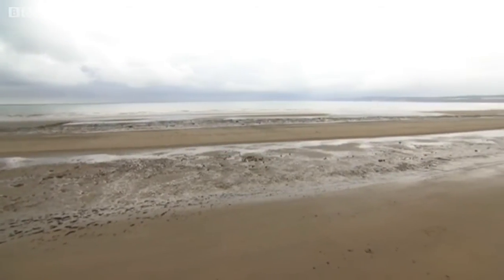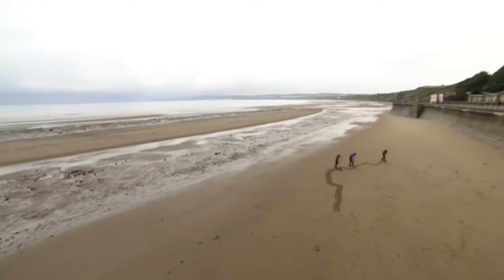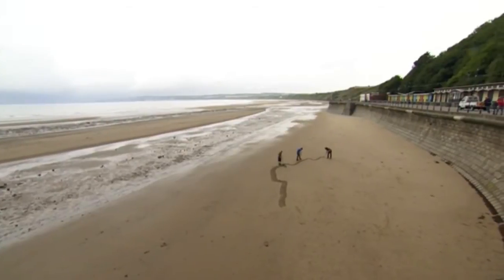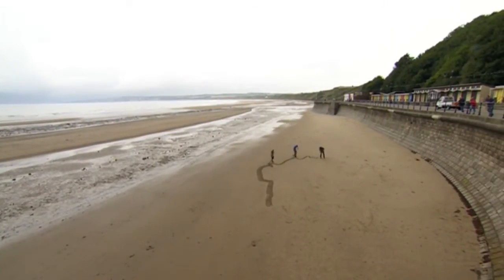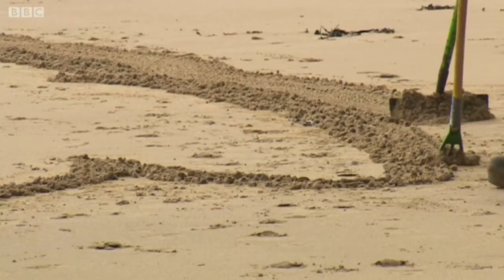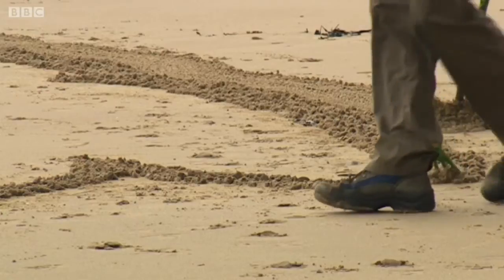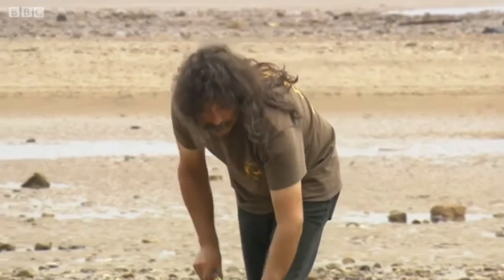Churchill famously said we'll fight them on the beaches, and in Normandy, of course, they did. Here in Firely, though, the beach is being used to commemorate those who lost their lives in World War II. An outline of one of the fallen is raked onto the sand to create an artwork to represent the dead. It's the idea of Bradford sand artists Jamie Wardley and Andy Moss.